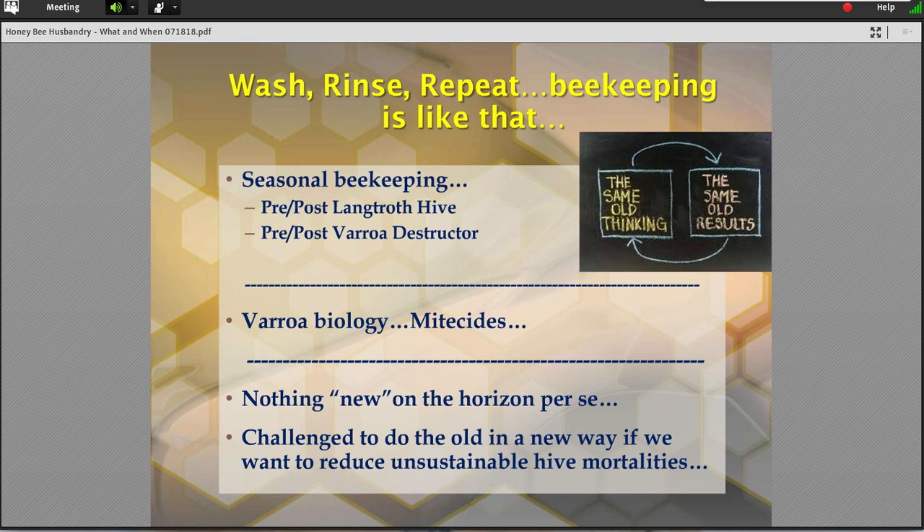I've got the pre- and post-Langstroth hive — before we were able to keep bees in a box, then after. Things kind of settled down again and we became box mechanics and management experts. And then we hit the Varroa years, about 27 years ago. So we have a pre- and post-Varroa life, and everything changed after that happened. So many of you who've come to the table relatively recently, this is the world you live in. You don't know the golden years before.